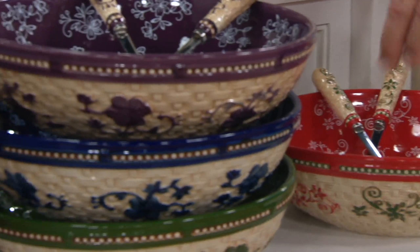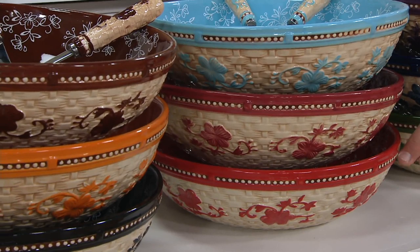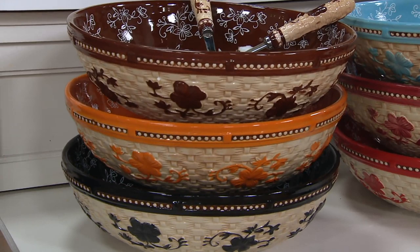Moving on over to eggplant. Here's your blue, here's your green, light blue — 350. Cranberry — 350. Red available. Chocolate — available, delicious. Spice — 350, and black available.